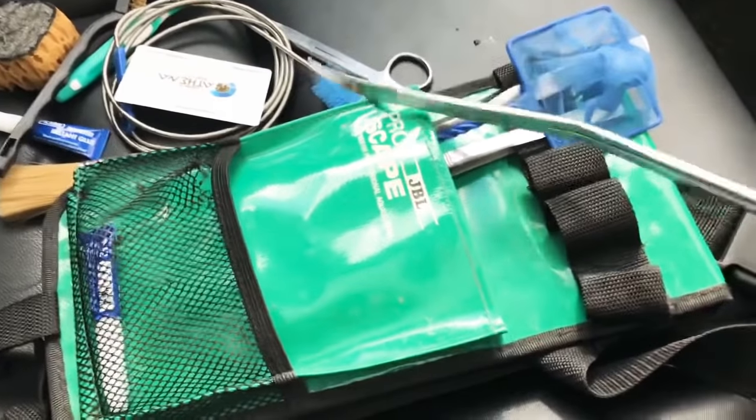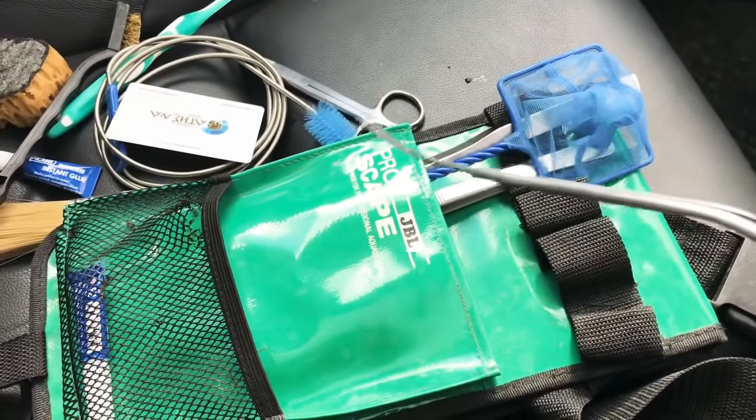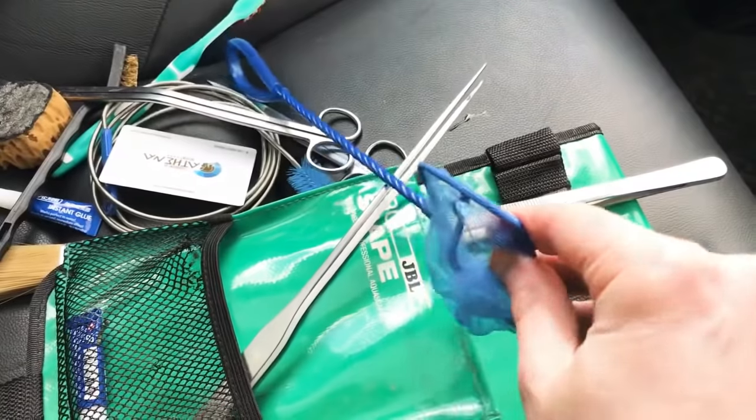A long pair of wave scissors — this is really great for maintaining lawns like carpeting plants and hard to reach areas as well. A small fish net for netting off floating plants and obviously shrimp etc.